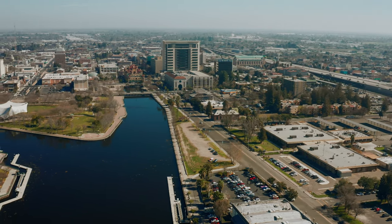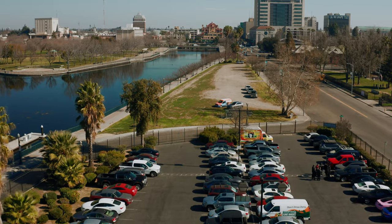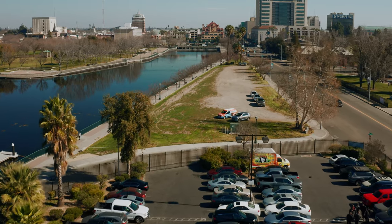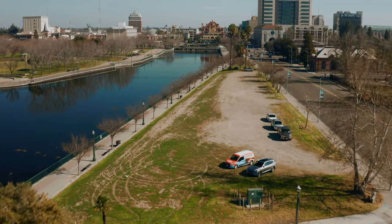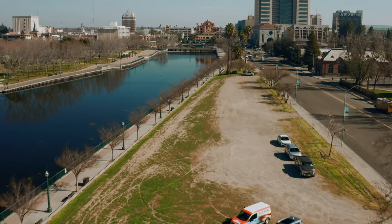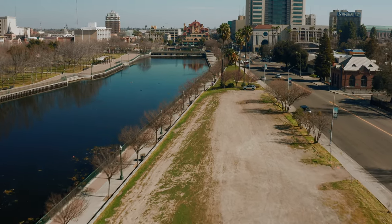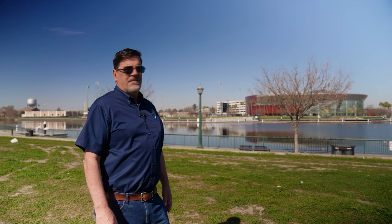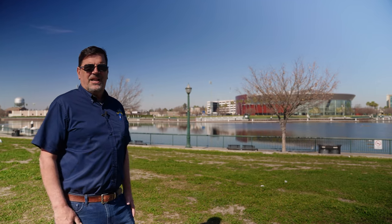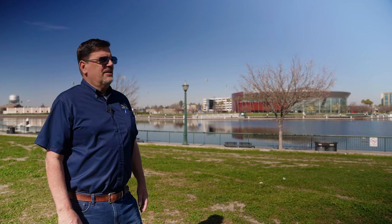We could not have asked for a better outcome in this search for a permanent home for the Lucid. Our intent is to put a building here with classrooms, shops, and offices so we can continue our educational work with the Building Futures Academy. We want to expand it to all the vocational high schools in San Joaquin County, and the powers that be at the San Joaquin County Office of Education are anxious to help us make this happen. This is the biggest news since we acquired the ship.